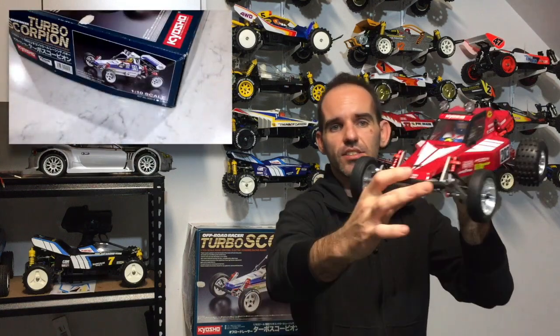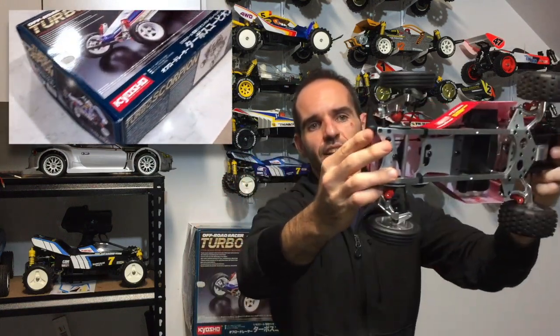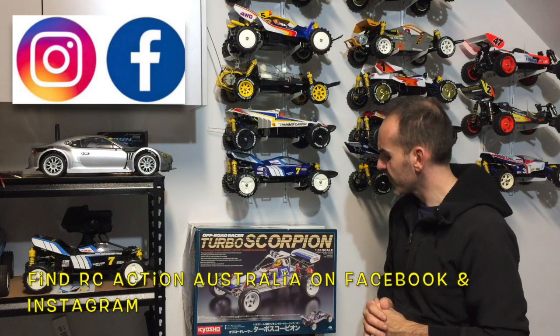Today on the channel we're going to look at a Kyosho kit. If you've watched some of my previous videos, you would have seen that the only Kyosho car I have is the Tomahawk. I absolutely love this car — it's absolutely fantastic. I really enjoyed the build and it really sucks me in to get some more Kyosho kits on the channel. Hopefully you guys enjoy Kyosho kits and give me a big thumbs up and a subscribe for bringing in more content.